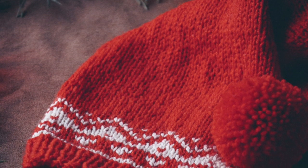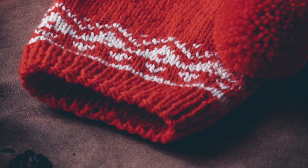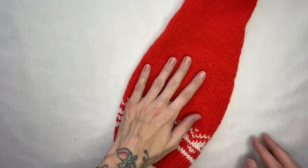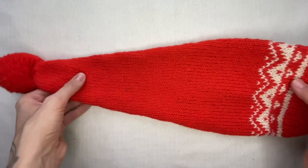Feel free to use just one collar if you find collar work to be too complicating, or you simply prefer a one-collar head. You can also vary the length of the head — it is all up to you. All in all you need about 150 meters or 50–100 grams of red color and a bit of white.